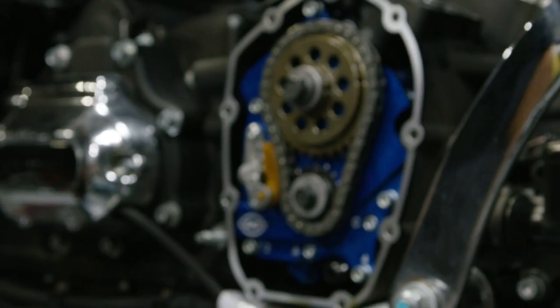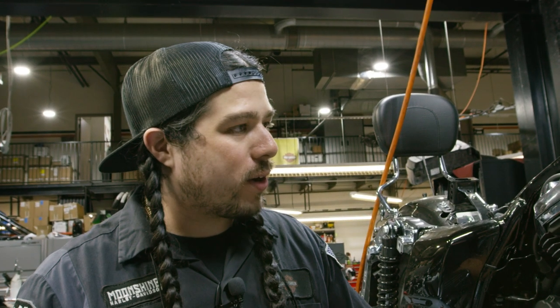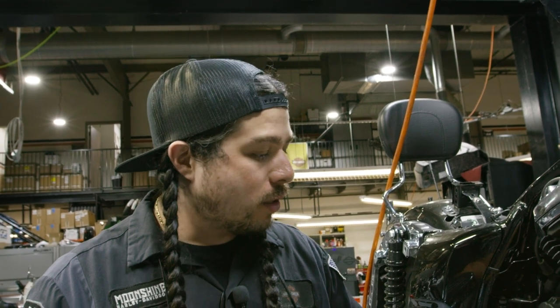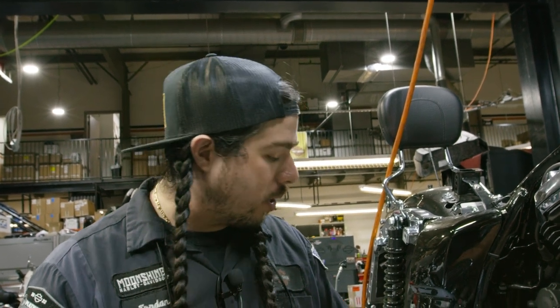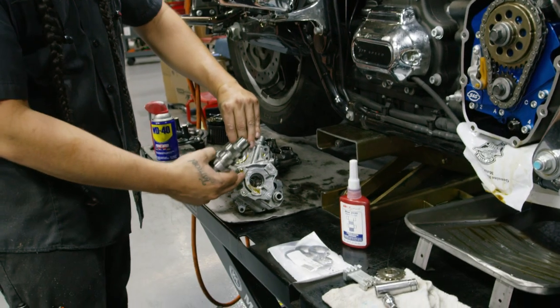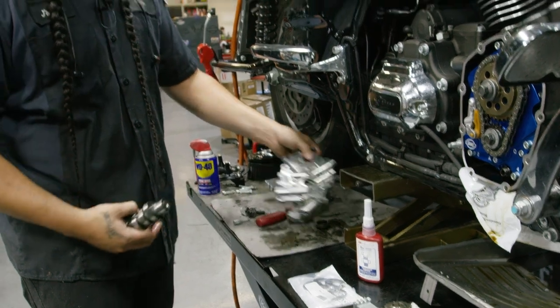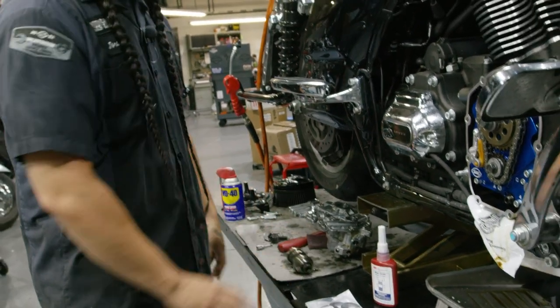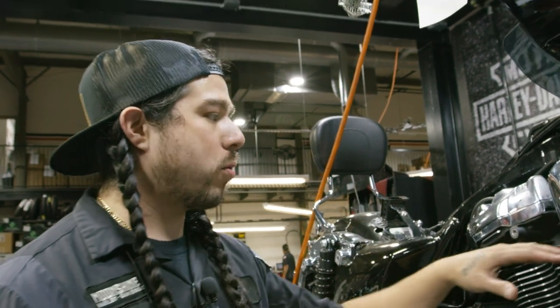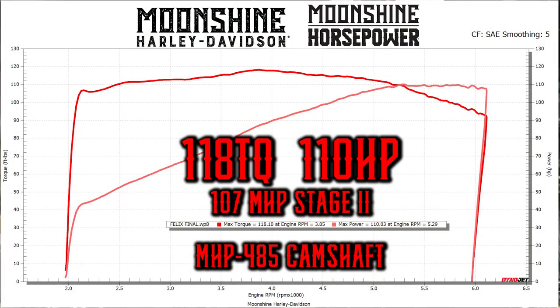That's pretty much it for the inside of the cam chest — that's how we do it. Just installed a Moonshine 485 in this customer's 2019 107 Road Glide. Went in with the S&S plate pump, removing the OEM plate pump — no seal, no o-ring. Getting rid of that, getting rid of the stock cam, going 485 with all the good stuff: 64 throttle body, manifold. That's a nasty 107 — this thing is going to be able to keep up with the boys.